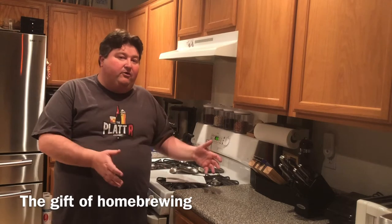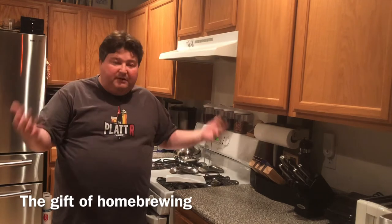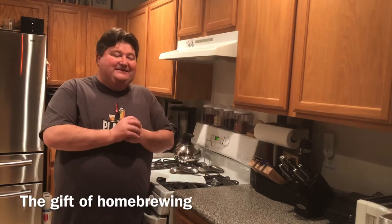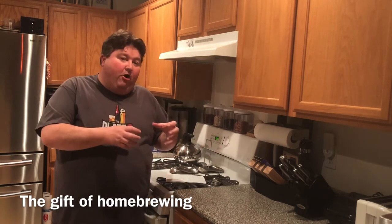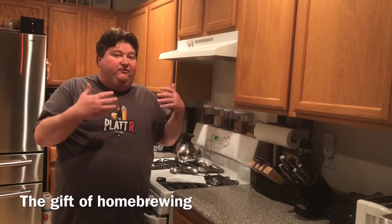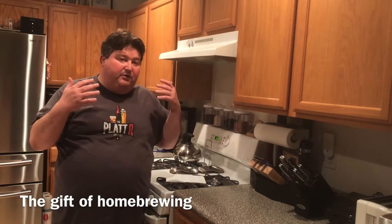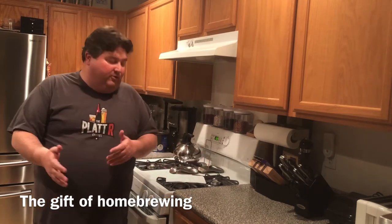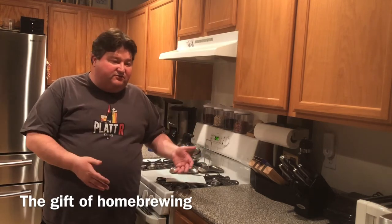Third, I prefer kits that use plastic over glass, whether it's the fermenter or the bottles. If you've ever broken a glass fermenter it's quite a mess. Also, when you start bottling beers, you do something called bottle conditioning — re-carbonating in the bottle. If you're not careful you can get too much carbonation, which leads to a bottle bomb. If you've ever had a beer bottle explode in your fridge, you know it's trouble.